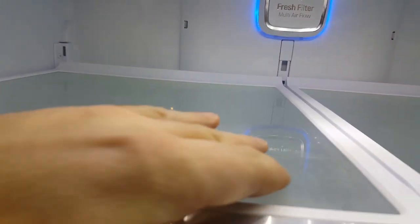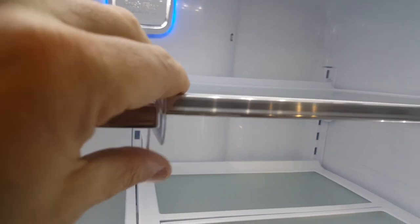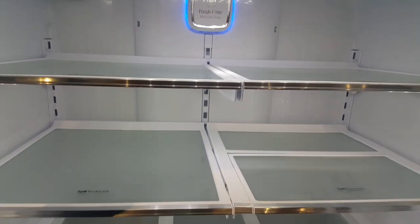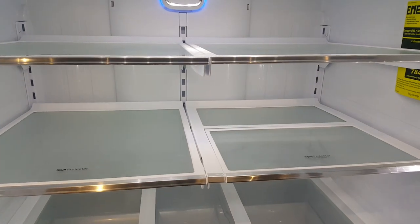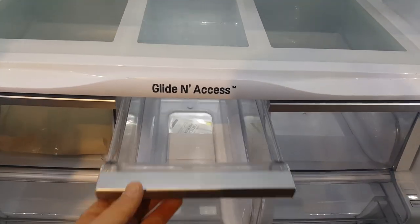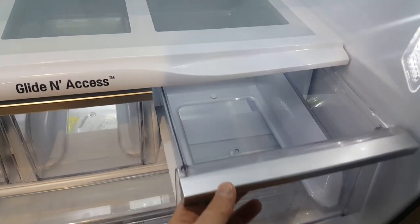With the spill protector shelving, if there's a spill the liquid stays in the little groove. As you can see, the shelf comes off and can be moved up and down in order to make space for large items — for example, one-foot-high, 12-inch food bottles.